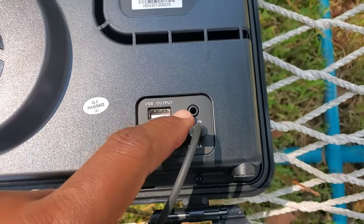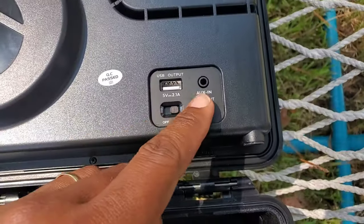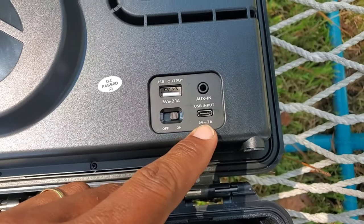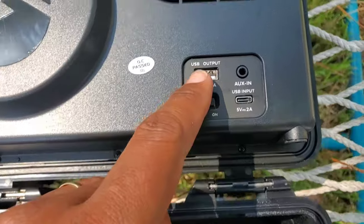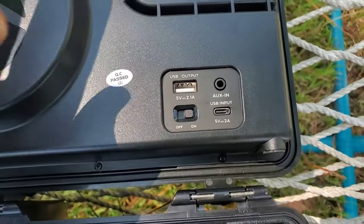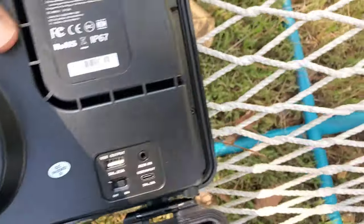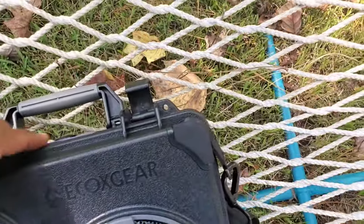Let's spin it around — it has an auxiliary plug-in. And here it is where you charge it up for five volts, and you can actually have a USB output as well. It is totally cool. I love this — I think this is one of my next new favorite items.